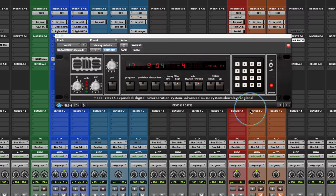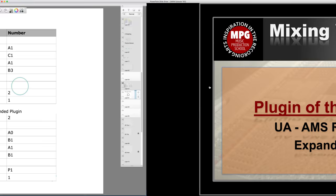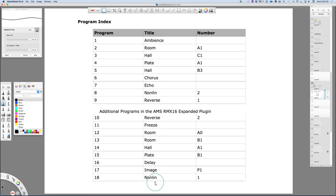This plugin gives you the expanded collection. What's interesting is it includes the original programs and the added ones. I'll go through them and talk about what's different or unique about each. Some really cool ones, especially the image program and the other reverse program.